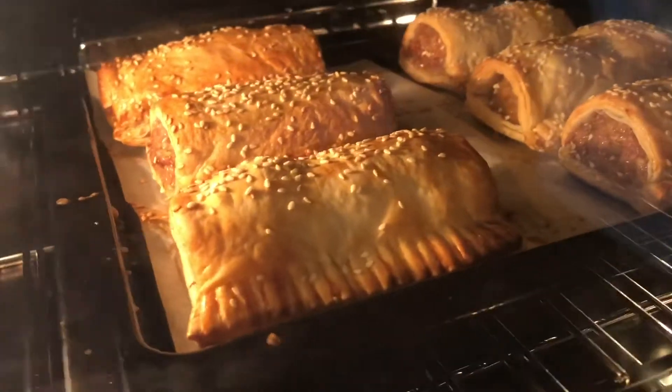I've got some pork mince, some sausage meat left over, and some puff pastry in the freezer. I'm gonna make sausage rolls again. Let's do it. More homemade sausage rolls.